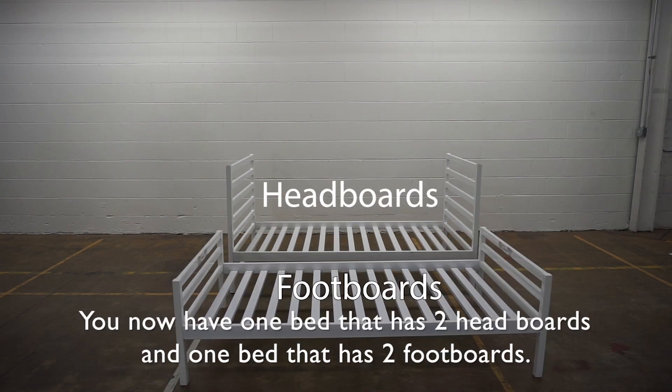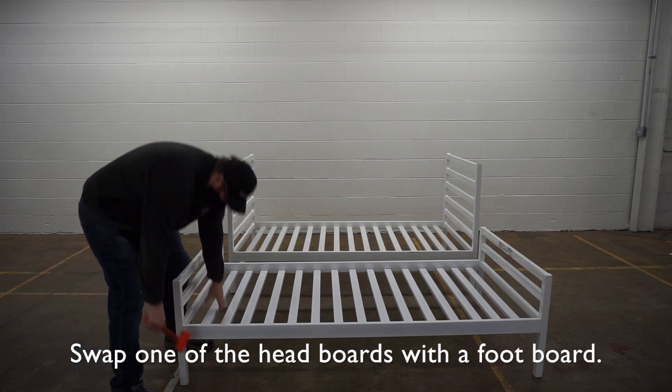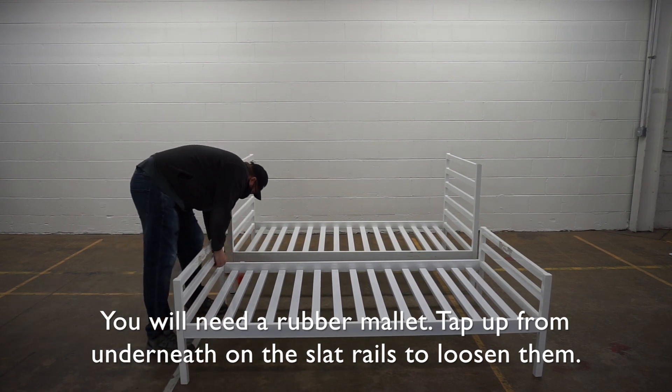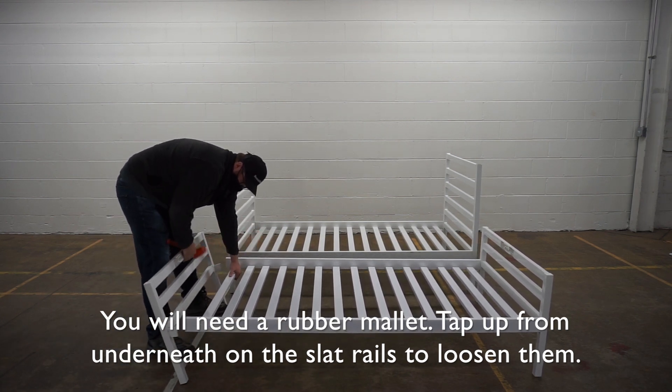You now have one bed that has two headboards and one bed that has two footboards. Swap one of the headboards with a footboard. You'll need a rubber mallet. Tap up from underneath on the slat rails to loosen them.